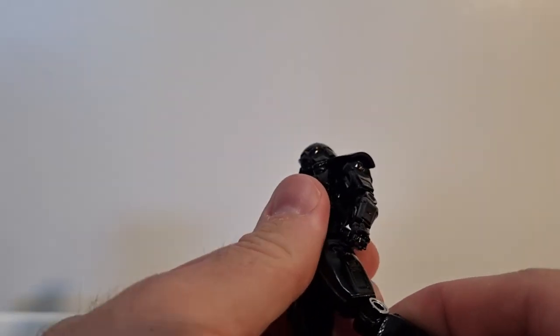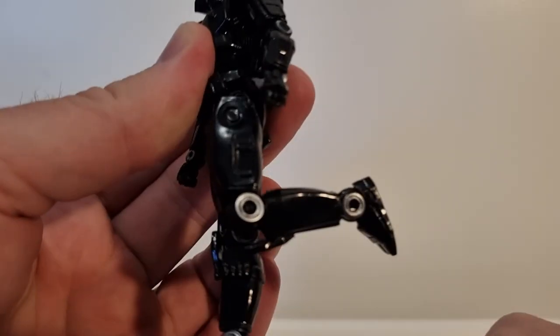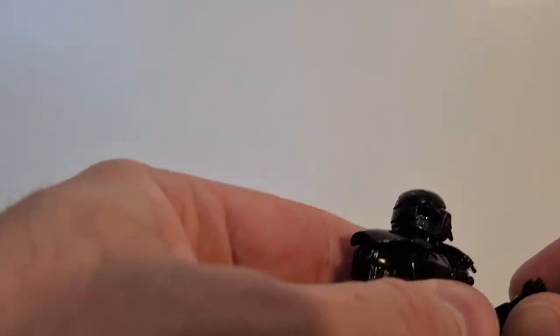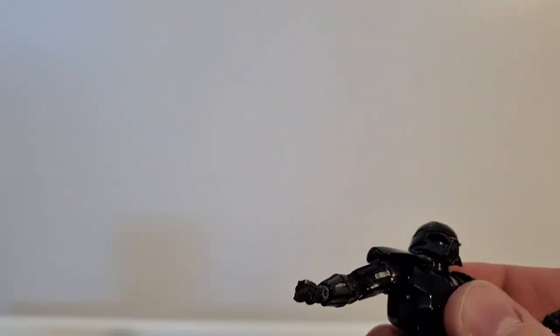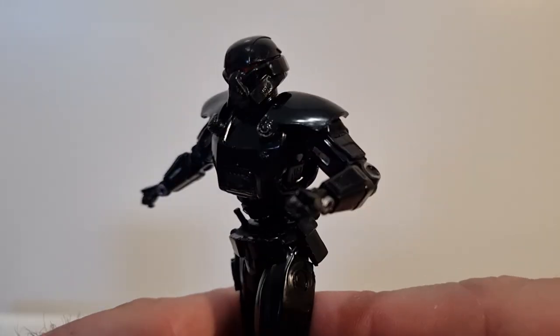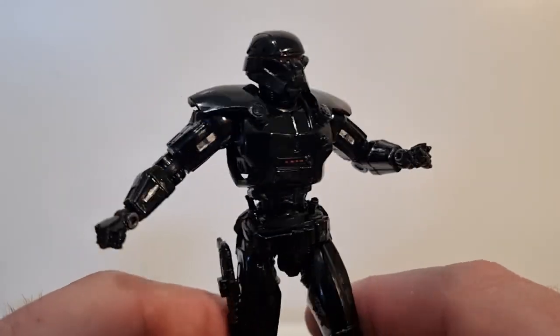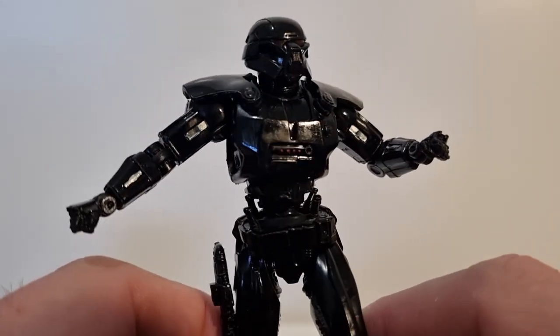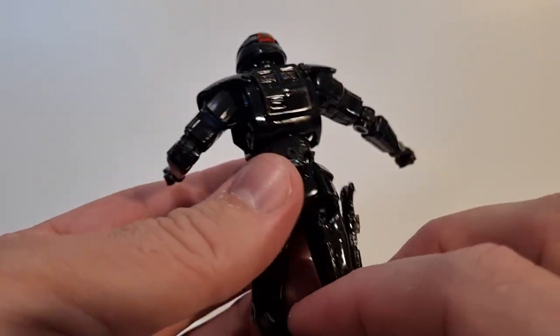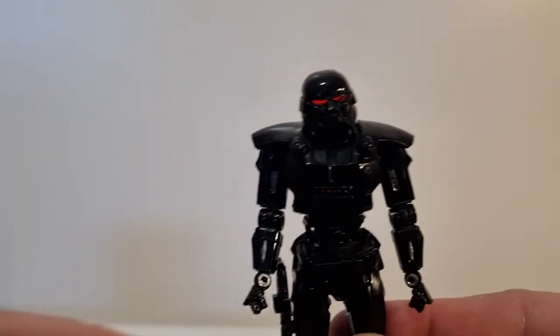It's got all the good articulation, much like the Black Series one — nice tight joints, all the articulation you could hope for. This is a bit of a short review, but being that he's so difficult to see on camera with all the reflections and the fact that he's solid black, this is definitely one to see in person to get the best feel for it. Thank you all very much for watching.